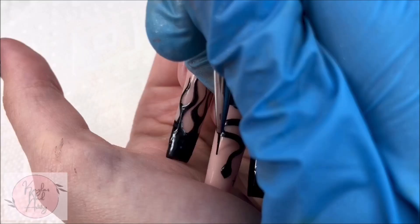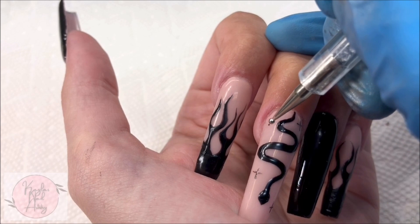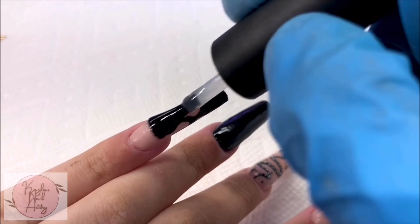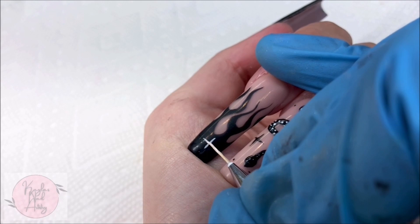And now onto the stars. Doing these little stars was probably my least favorite part. It was a bit difficult to film and I couldn't see too well what I was doing, so this part was really tedious, but we got through it. On our flame nails, I'm adding a base coat to smooth the surface again — this made painting our details much easier. And again with our stars and dots.